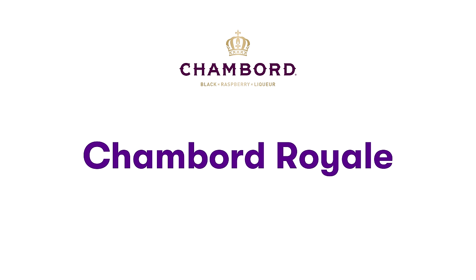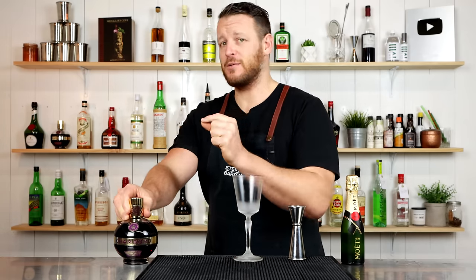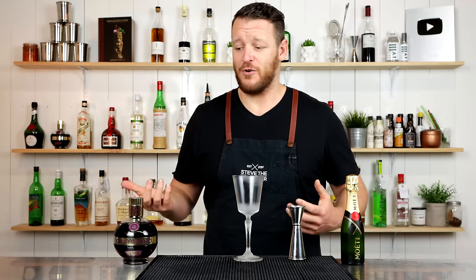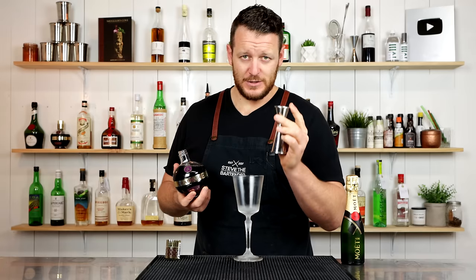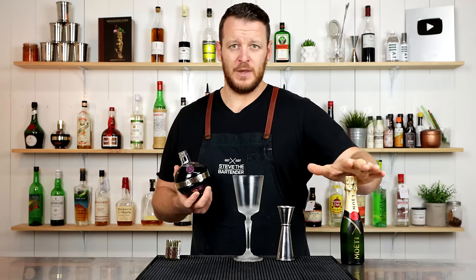On to the second cocktail: the Chambord Royale, which is a twist on the classic Kir Royale that calls for cassis. This one is perfect if you plan on serving mum breakfast in bed — instead of a mimosa, make her a Chambord Royale. It's as easy as it gets. The recipe calls for a quarter ounce (7.5ml) of Chambord to 90ml (three ounces) of champagne — preferably a dry champagne, since Chambord is a sweet liqueur.